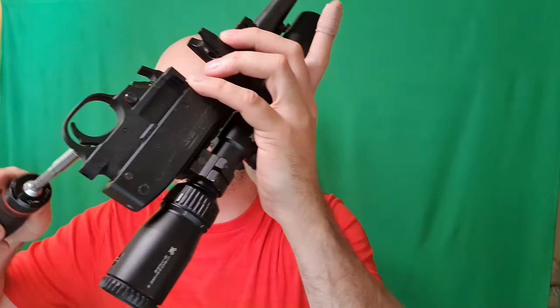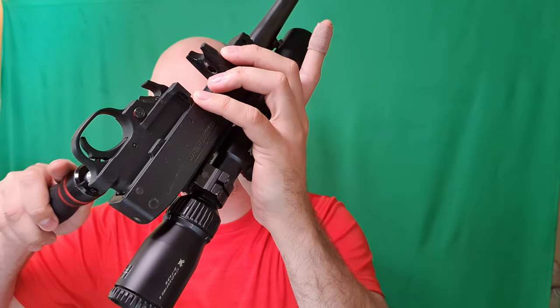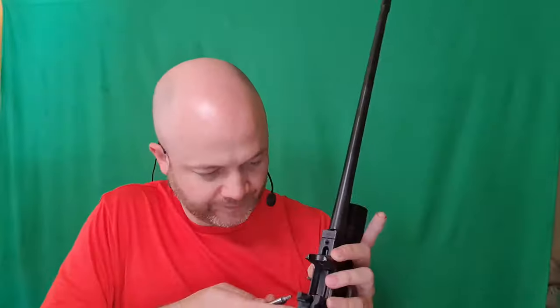And then pull it out. Then using that same 5/32, I can push out the pins that hold the trigger pack in there. I'm just pushing those to the side and then pulling them right out.